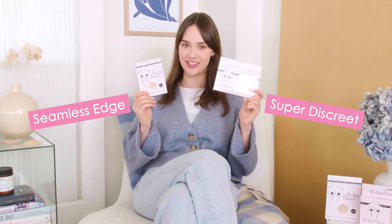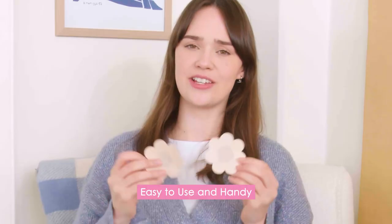Best thing about these is they are super discreet with a seamless edge design. With our disposable ones they're super handy, easy to use — you can just pop them in your purse and grab them when you might need them.